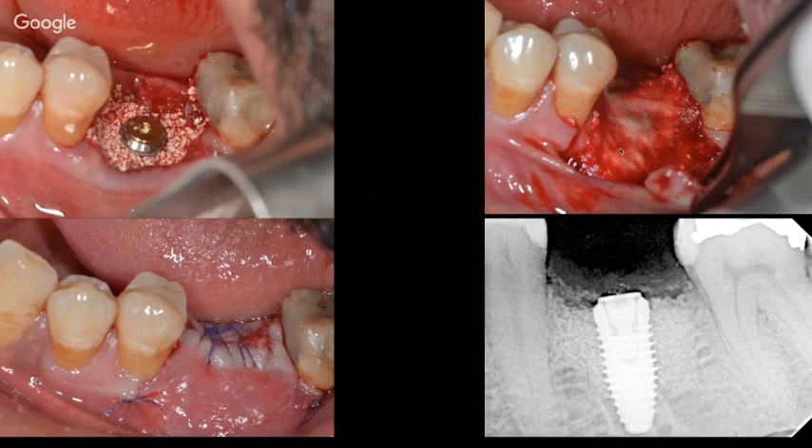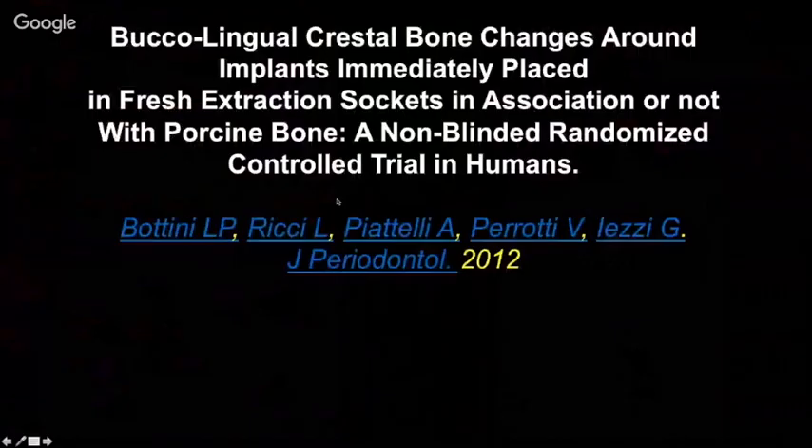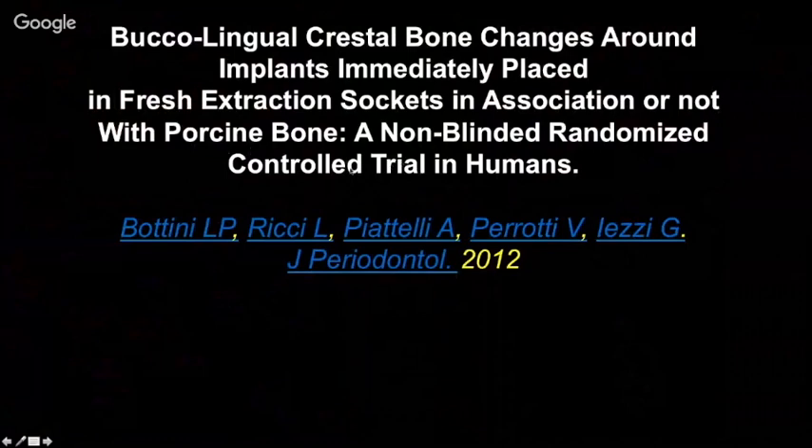The question is: do we need to cover this with a membrane? For a contained, well-walled defect, a membrane does not seem to be critical. For a very large defect where we want to promote regeneration, a membrane may be beneficial. But if the defect is not too large, placing a membrane is not essential. The second question: do we need to work submerged or non-submerged? It has been our preference to close the area, though this is not always supported in the literature.